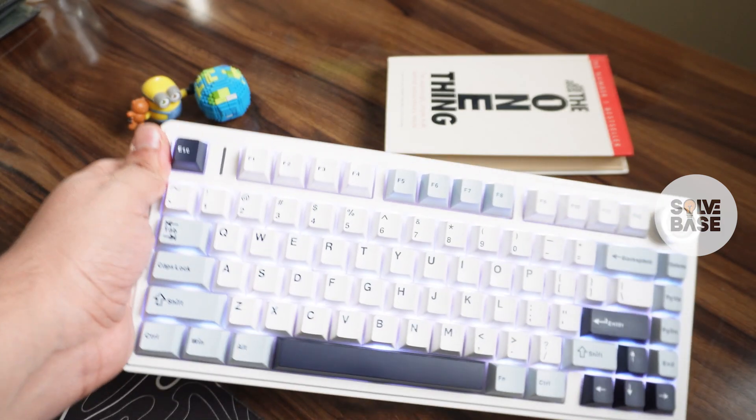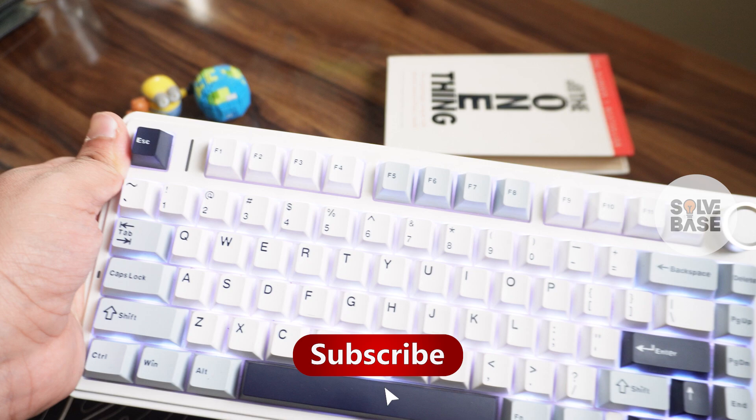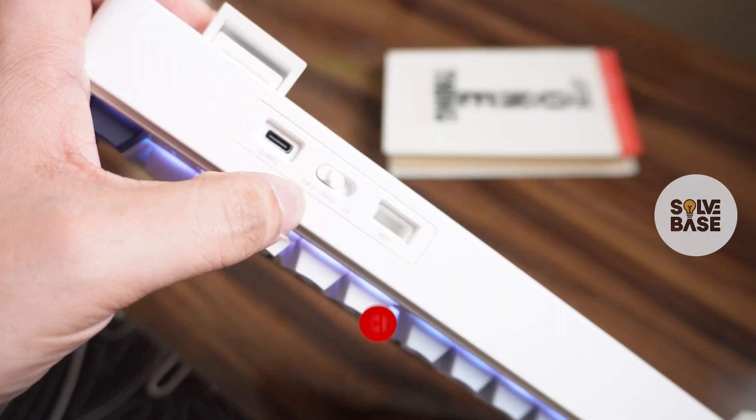How to know if your Aula F75 keyboard is fully charged. In this video I'm going to help solve that problem. If you find this video helpful, don't forget to like and subscribe, and let's get to it.